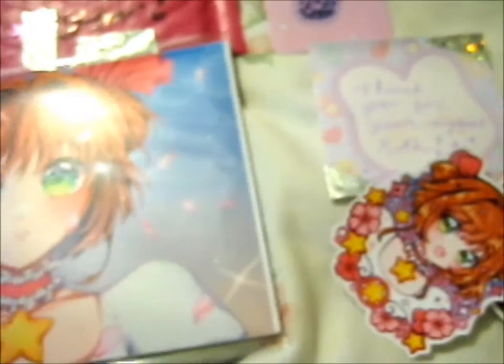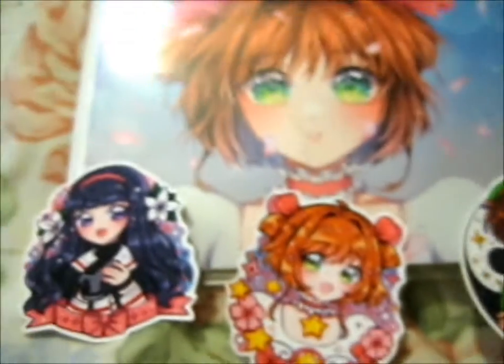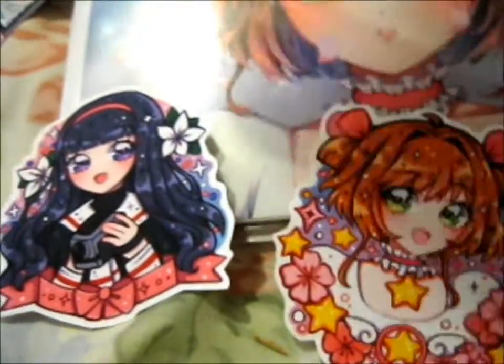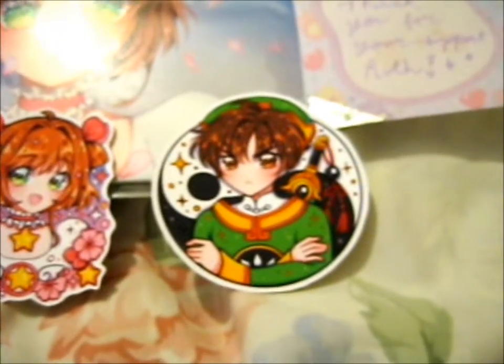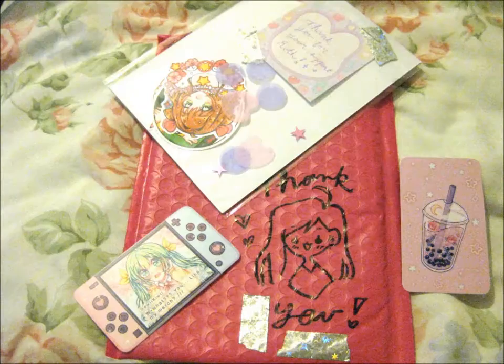And that's it — just the print, the stickers, and very pretty washi tape. Thank you for watching. I think they're adorable. Alright, thank you!